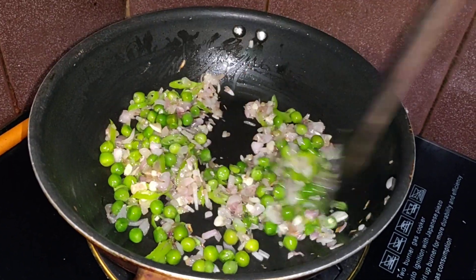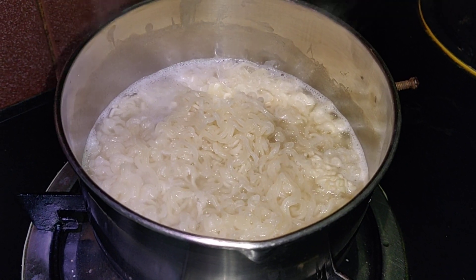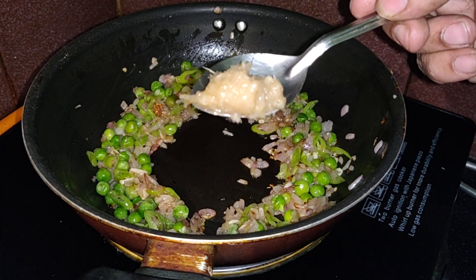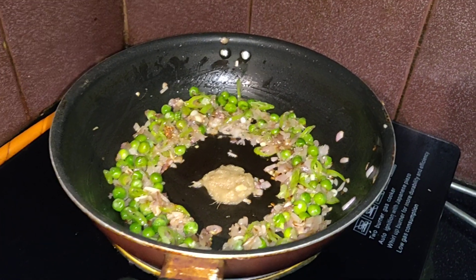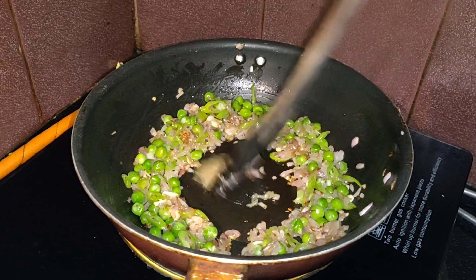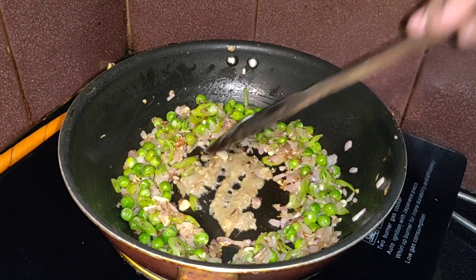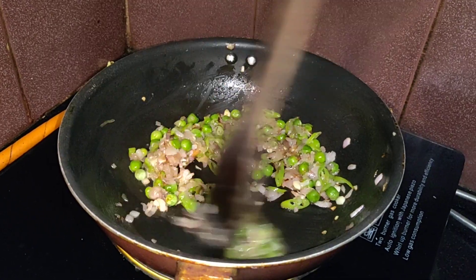Cook for 4 to 5 minutes, then we'll add the egg. Meanwhile, the Maggi should be boiled — turn off the stove and drain it. Now add some ginger garlic paste. This is homemade ginger garlic paste — fresh and tastes really good.